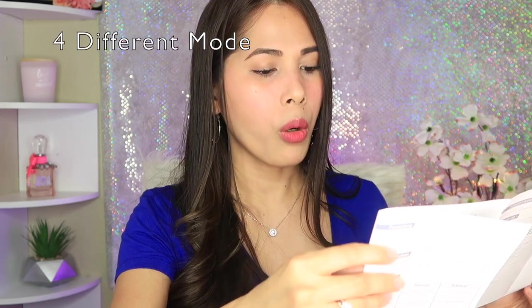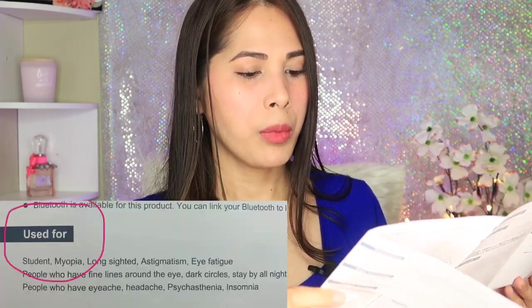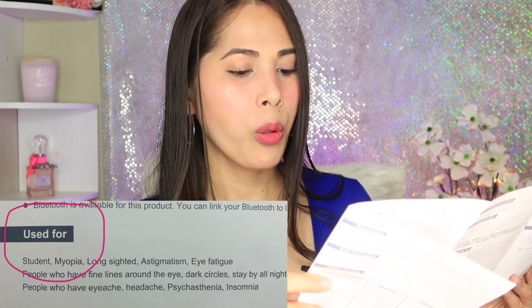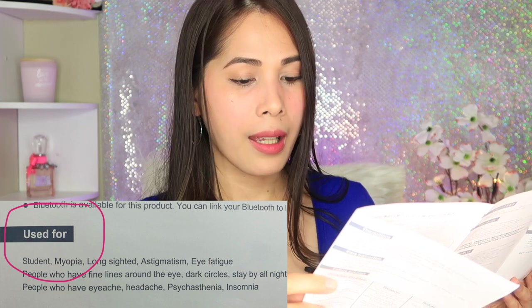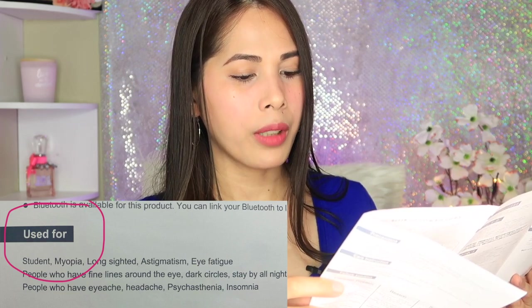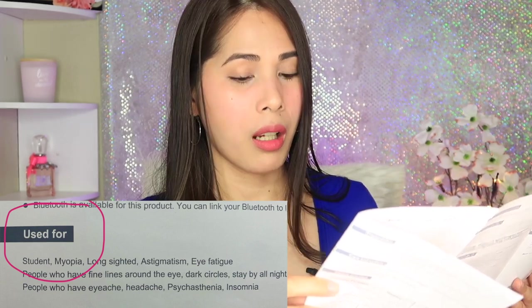The product has four different modes. It says Bluetooth is available — you can link your Bluetooth to listen to music, which is cool. It's recommended for students, people with myopia, long-sightedness, astigmatism, eye fatigue, fine lines around the eye, dark circles, eye ache, headache, and insomnia. I have insomnia, so this should be good for me!